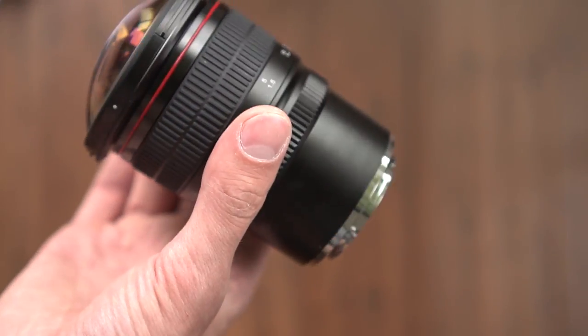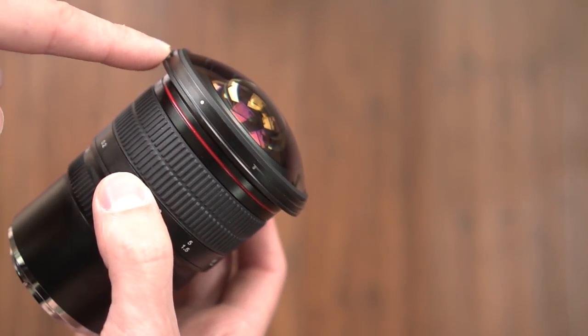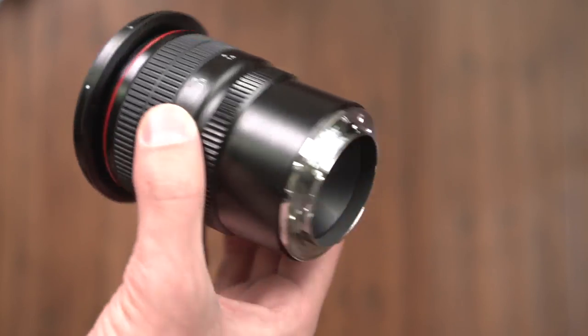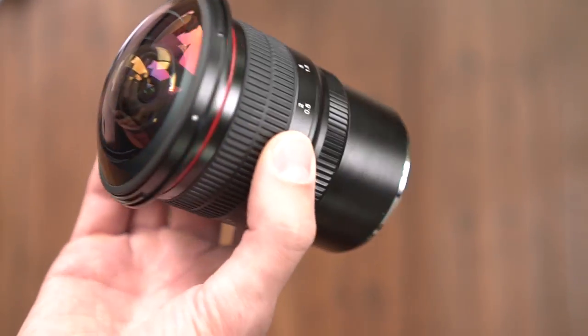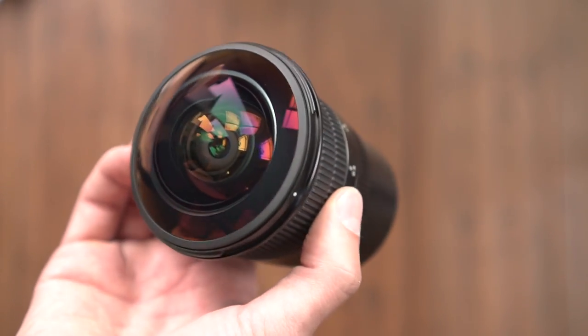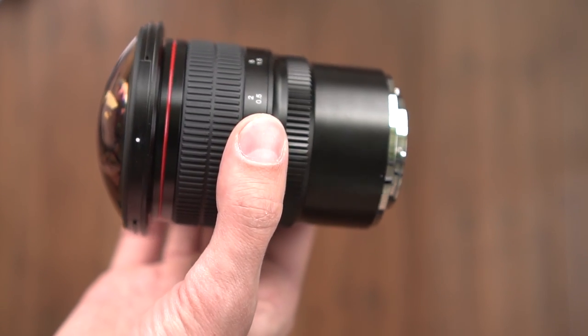Overall, it is quite front heavy, as you would imagine, because the bulk of the weight is in the glass elements all the way forward in this barrel. The back of the barrel is pretty light. I'm excited to try this out, to put it on my a6000 and see what sort of pictures this medium-sized lens produces. Let's check out what you can do with this lens — I have taken a few sample pictures and a couple of quick video clips as well.